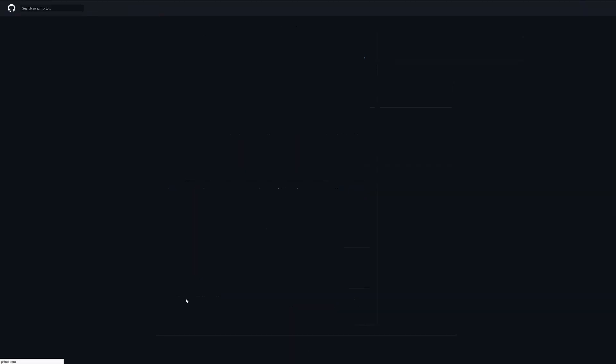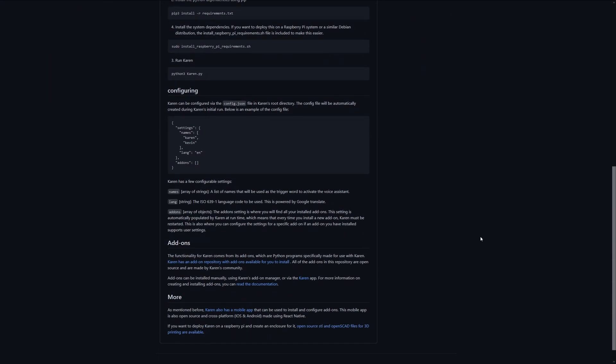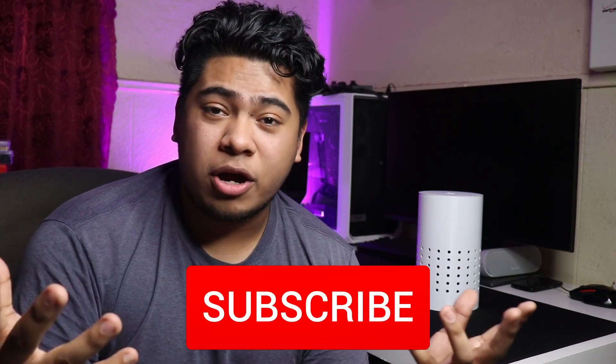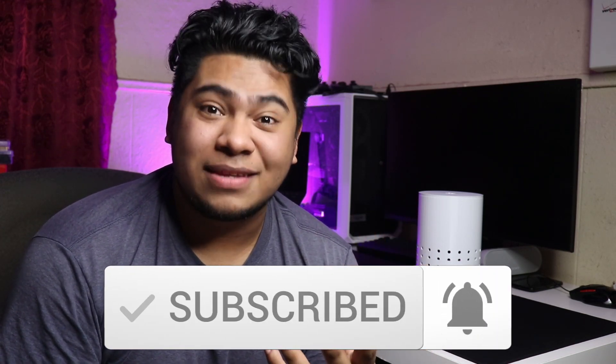So you could actually go ahead and put all the wiring together if you wanted to. And if you want to see the source code for Karen itself, there'll also be a link in the description for GitHub, which will show you the source code that powers the Karen system, as well as the Karen app. If you enjoyed the video, check out some of the other builds on my channel. If you like Python, maybe you want to see how I made a program that gives me unlimited storage. And if you're new to the channel, welcome — make sure you subscribe and hit the notification button so you know when I release a new video. Peace.